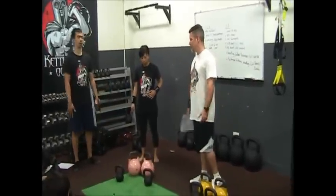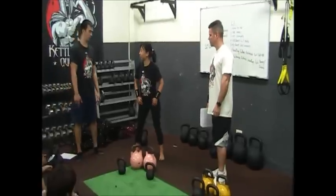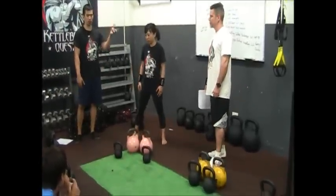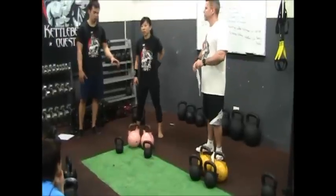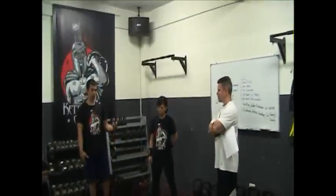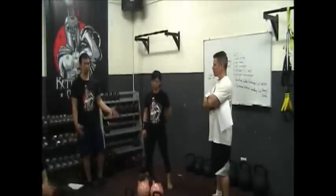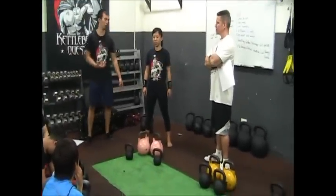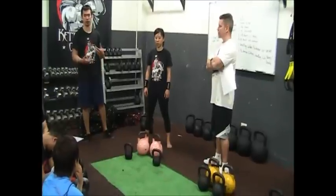Sydney, how does that feel? She said she thought she was using 2kg — it's actually 8kg. She felt that it was not comfortable.